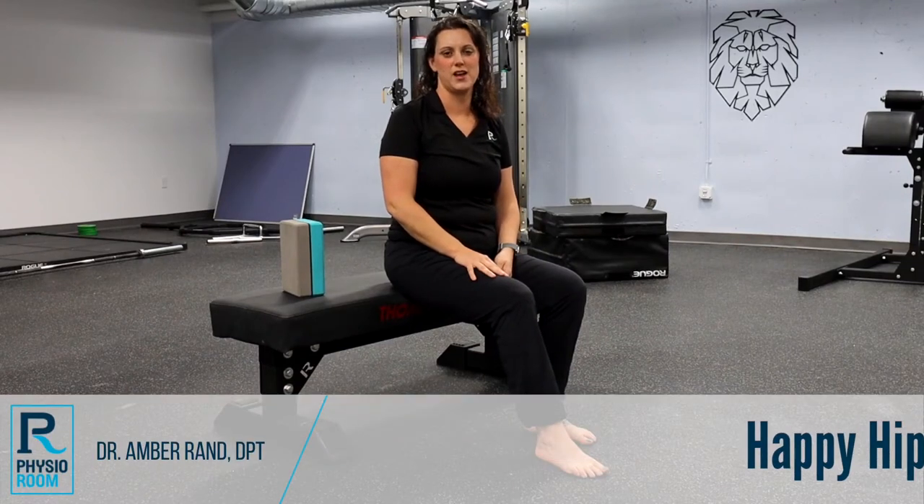Hi, this is Dr. Amber with the Physio Room, continuing our Happy Hips series.